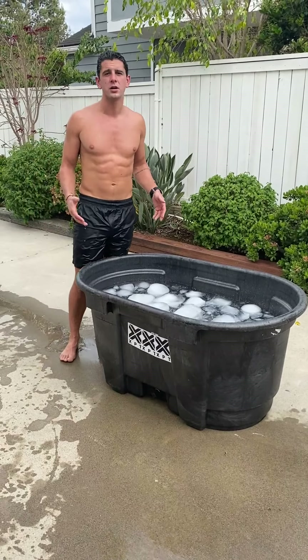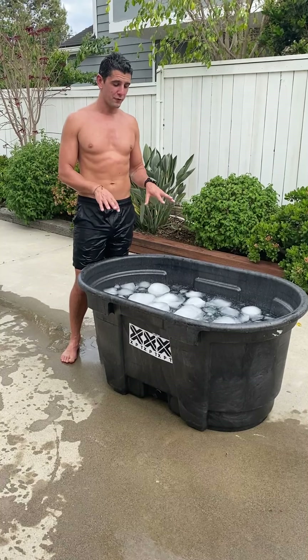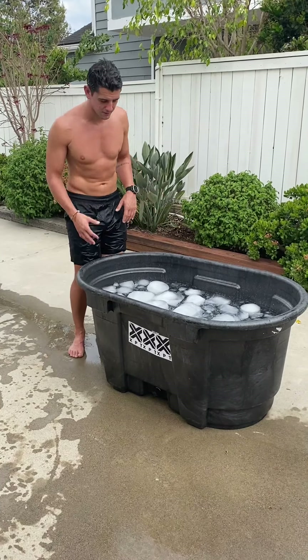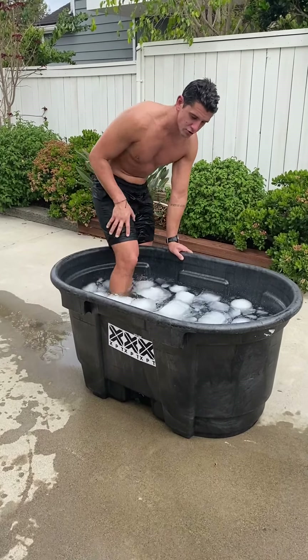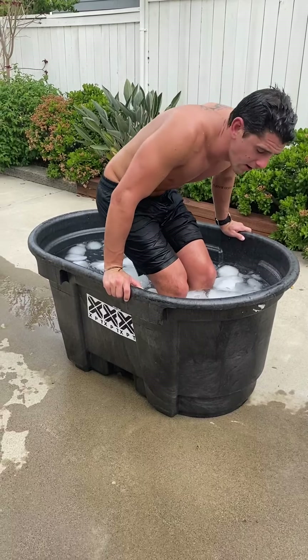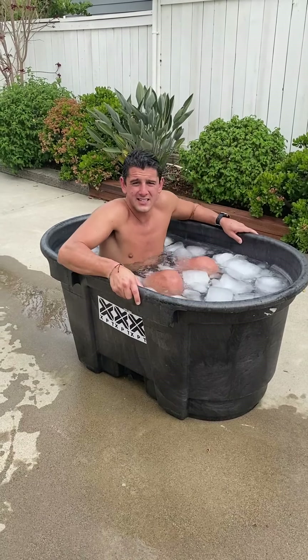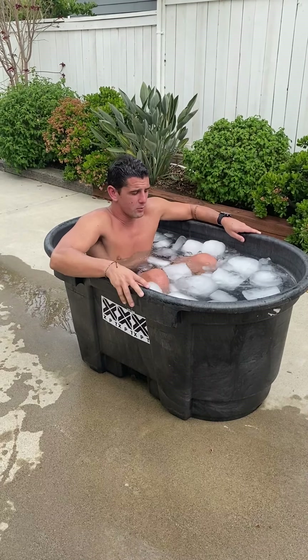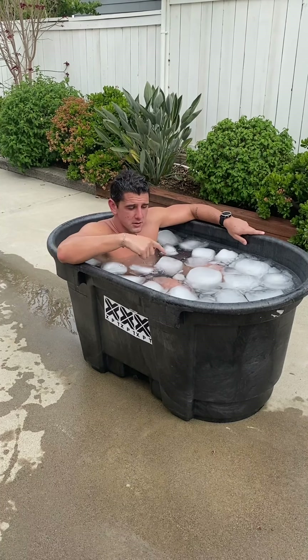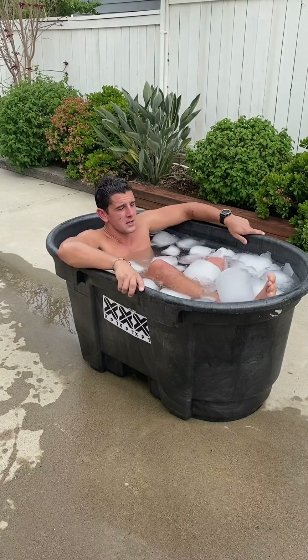Now that the tub is cold, we're going to get in. Be careful if you're using big ice blocks because those icebergs can easily hit you in the face and it's not fun. Get in under control, move the ice blocks out of your way. Get in as deep as you can — whether you're in a bathtub or whatever — and try to submerge yourself as much as possible. I'm going to dunk my head in and cover my face so I don't hit the icebergs.